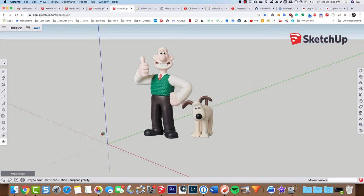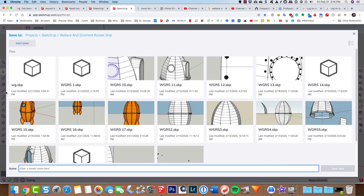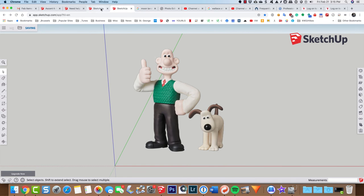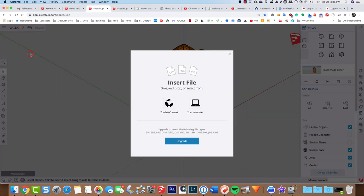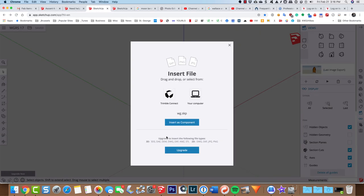Now they're a component, and no matter how I orbit, Wallace and Gromit face the camera. I'll save this file and call it 'WG.' Then going back into my other tab with the rocket ship, I'll come up under File and choose Insert — this will be from Trimble Connect, or your Google Drive, wherever you saved it. I'll go to Trimble Connect, find my Wallace and Gromit folder, click that file, and insert it as a component.